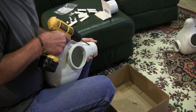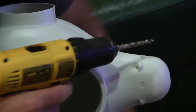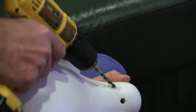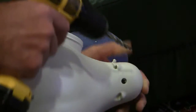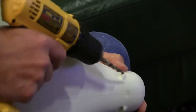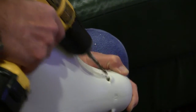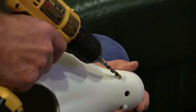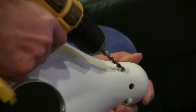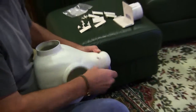Just put the drill right up under the canopy and start it. You got to hold on to it a little bit — it'll grab that plastic when it goes through, so just hold on tight, and then it'll break free and bore a real nice clean hole. There's your holes, all drilled out. Just clean up the plastic a little bit.